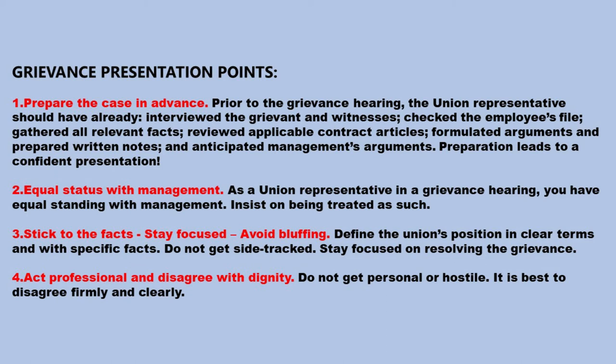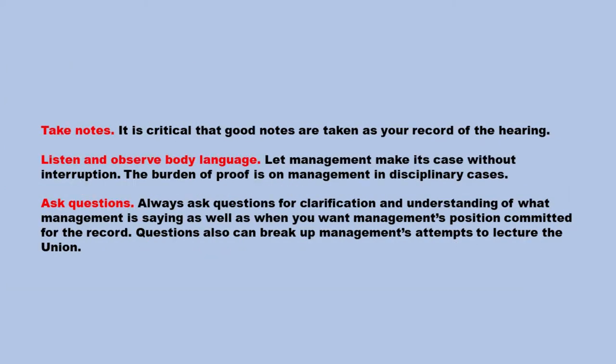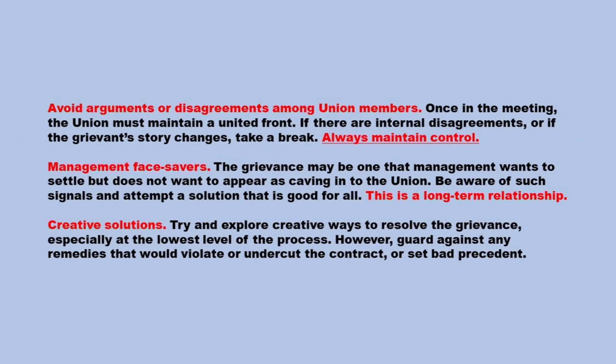Do not get personal or hostile — it is best to disagree firmly and clearly. Take notes — it is critical that good notes are taken as your record of the hearing. Listen and observe body language. Let management make its case without interruption. The burden of proof is on management in disciplinary cases. Ask questions — always ask questions for clarification and understanding of what management is saying, as well as when you want management's position committed for the record. Questions can also break up management's attempts to lecture the union. Avoid arguments or disagreements among union members — the union must maintain a united front. If there are internal disagreements or the grievance story changes, take a break. Always maintain control.